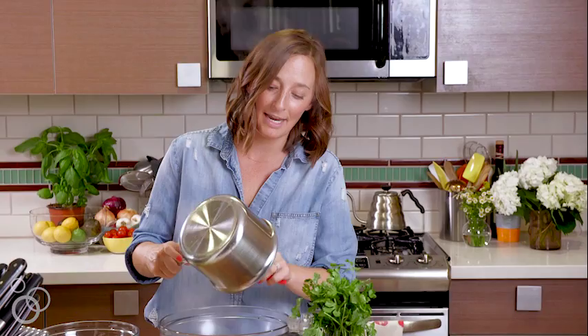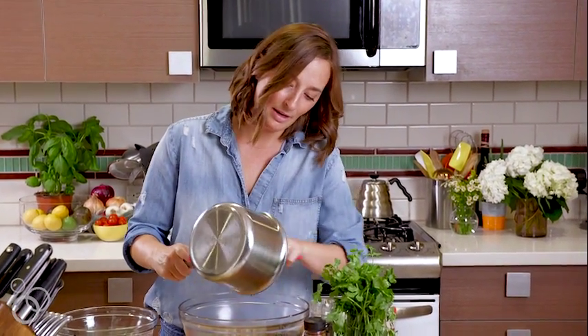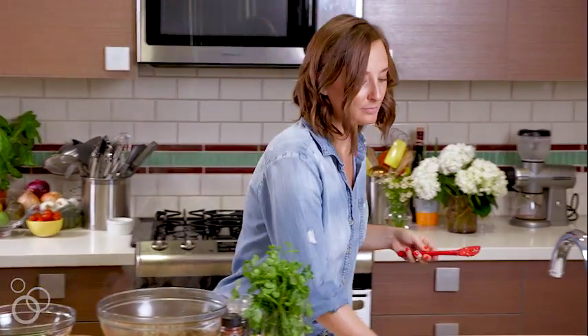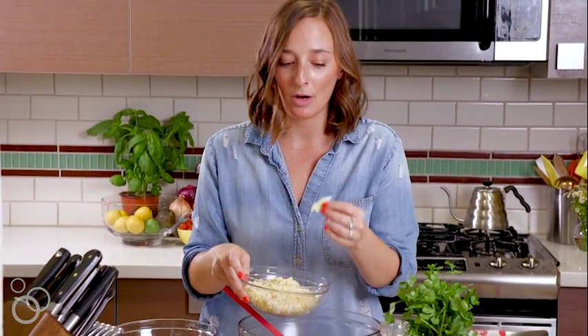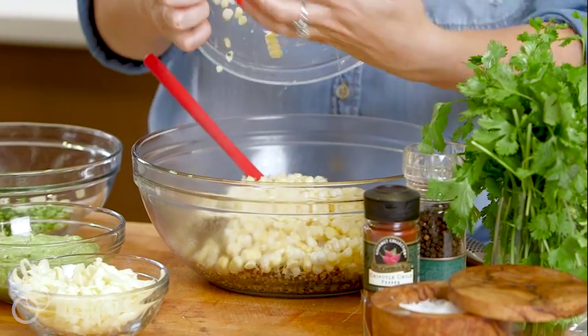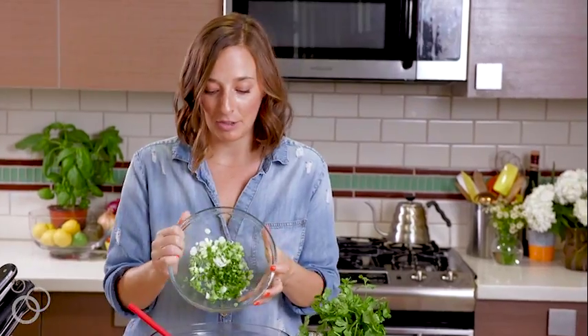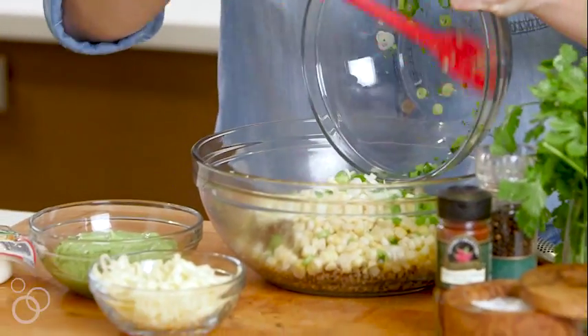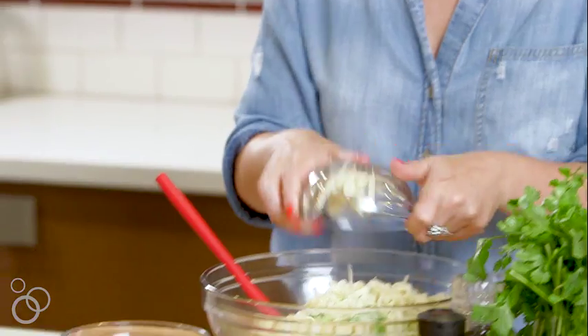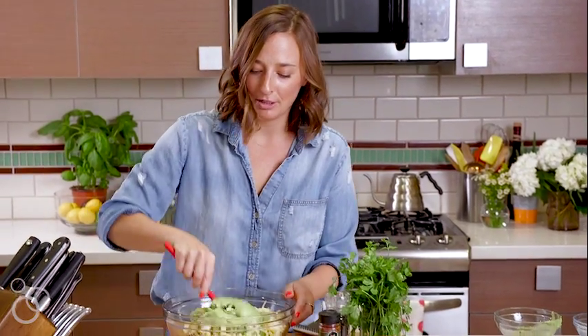This is going to come together so quickly — that's why I'm saying make it on Sunday and take it for lunches throughout the week. It's mindless. To this, we are going to add the raw corn, which people are scared of, but it's so good and it's crunchy — it's perfect. All the corn goes in. Then we're going to dump in the green onion and the jalapeño, then the Monterey Jack cheese. And then we're going to add that avocado mixture and give everything a stir to combine.